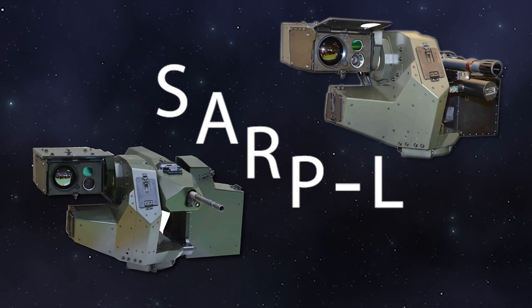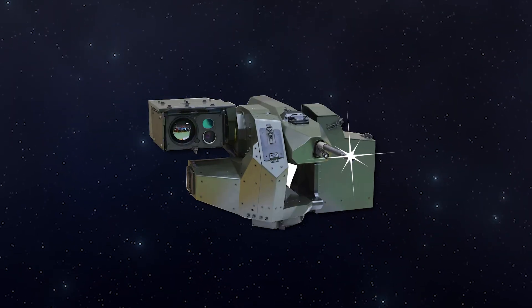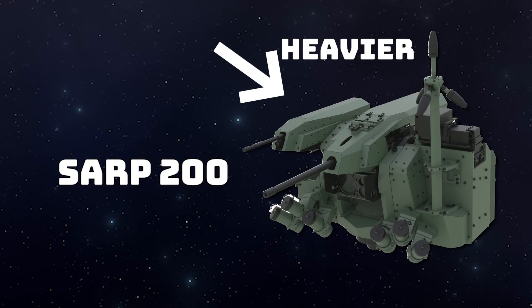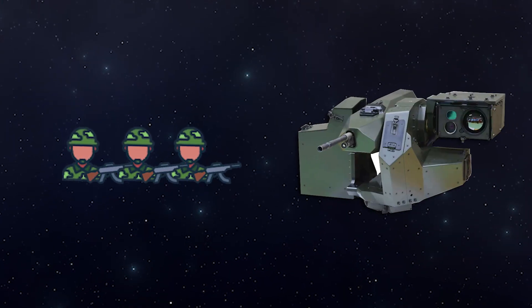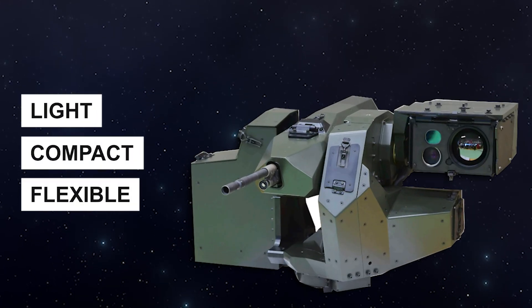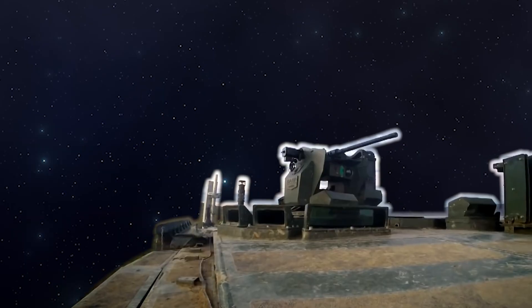Let's dive into SARP-L, a system developed by Aselsan, known as a Remote-Controlled Stabilized Weapon System, RCWS. SARP-L is the lighter version of Aselsan's Stabilized Advanced Remote Weapon Platform, SARP Family. Designed specifically for lighter weapons like 7.62mm or 5.56mm machine guns, it's a compact and versatile weapon turret that provides remote firepower while enhancing operator safety in modern warfare. Thanks to its stabilized design, it can accurately hit targets even when the vehicle is on the move.